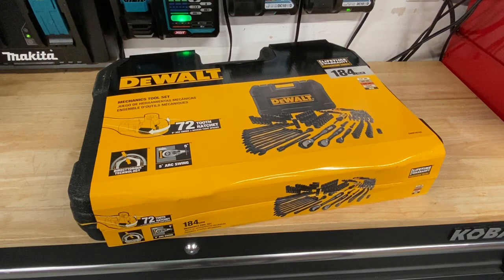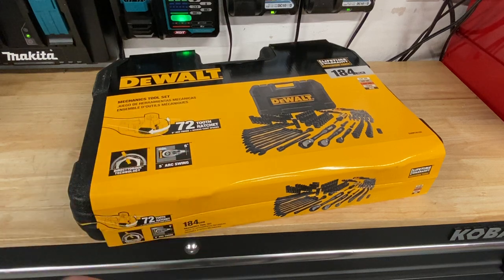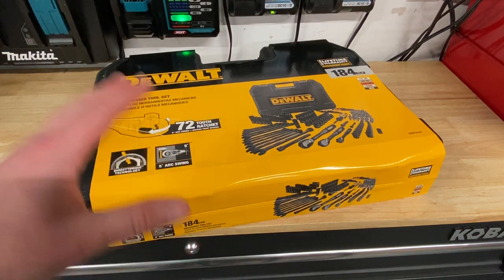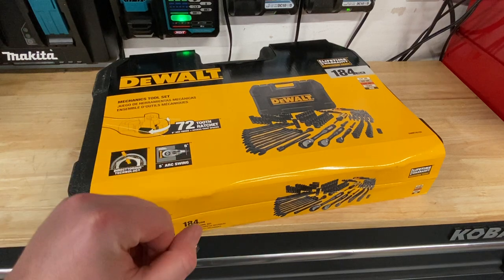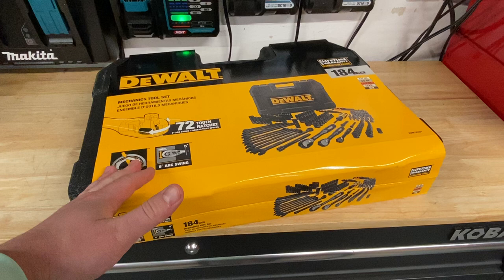Hey guys, Indy here with Ultimate Tour Reviews. I just got an eye from Costco and I saw this $99 DeWalt socket set with a couple other things in there as well. Decided to pick it up today — I'm just looking for a new socket set.